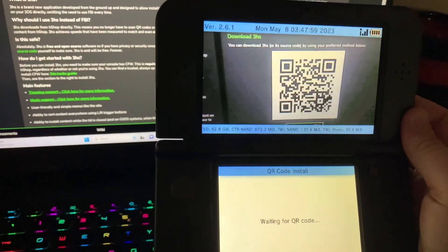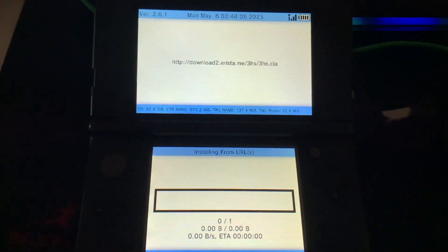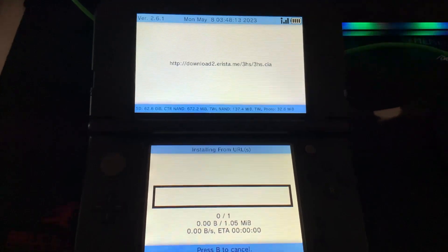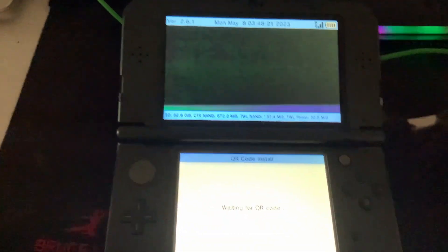Next we're going to scan the QR code on our computer. It's going to ask if we want to install it and we'll say A for yes.